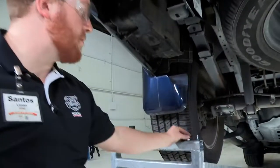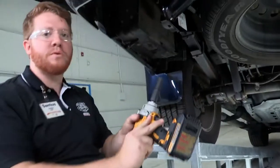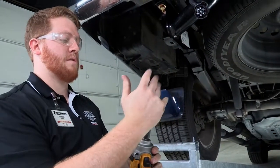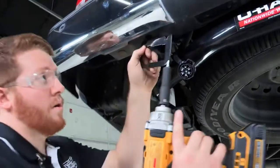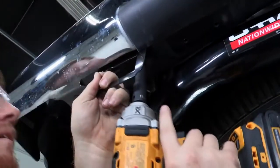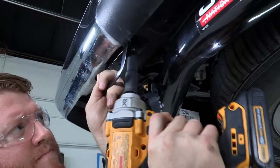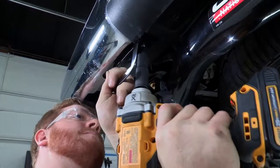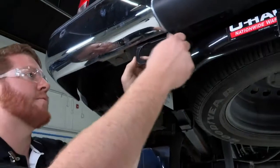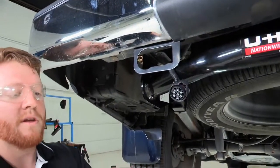Alright, to install the bracket we will be using these self-tapping screws which are included by the manufacturer. We have our power tool with a 13mm socket that we will be using to do that. Hold it with one hand into the right position. Now that we have that first one in, we will just make sure it is at the right angle, and once we find that it is flush with the bumper we will put in the second screw.